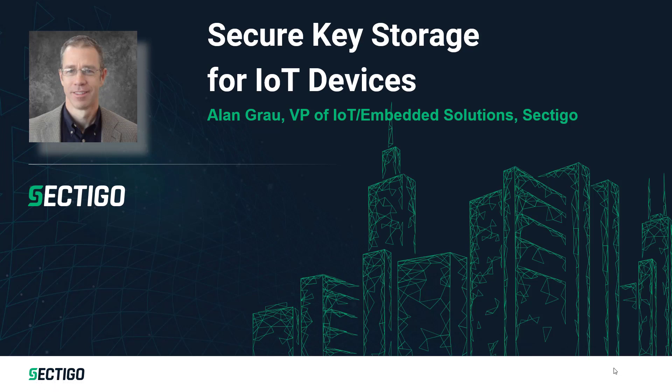Welcome to Sectigo's IoT device security video series. I'm Alan Grau, the Vice President of IoT and Embedded Solutions at Sectigo. In this video series, we're discussing a wide range of topics related to IoT security, particularly IoT device security. Today, we're talking about secure key storage for IoT devices.